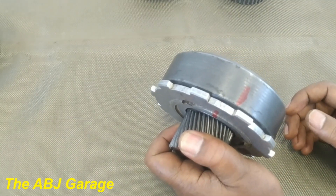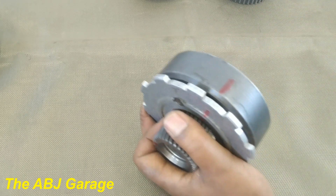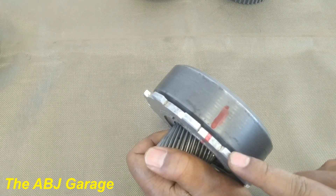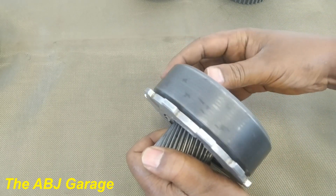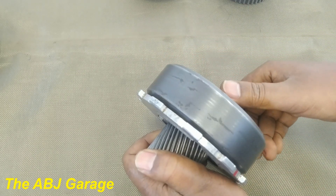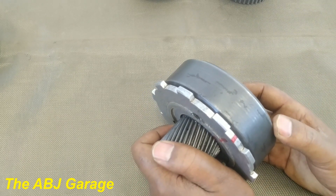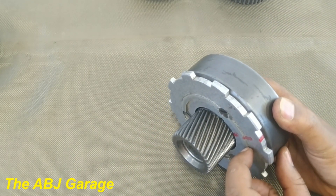Now I'm holding the sun gear. The ring gear will be the input and the carrier will be the output. Let's bring the red mark here for visibility. One complete rotation. There is a slight variation when the ring gear is input and the carrier is output. This one is running faster, this one is running slower, with a very small gear ratio.